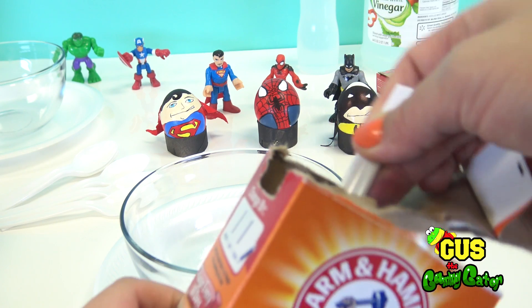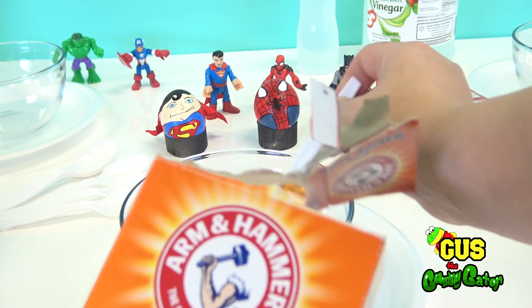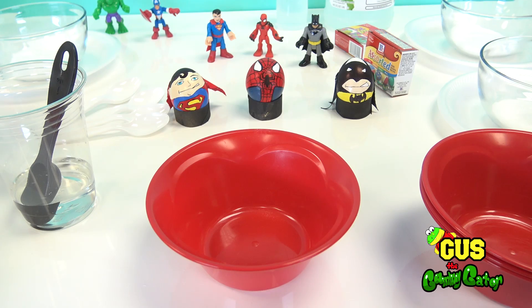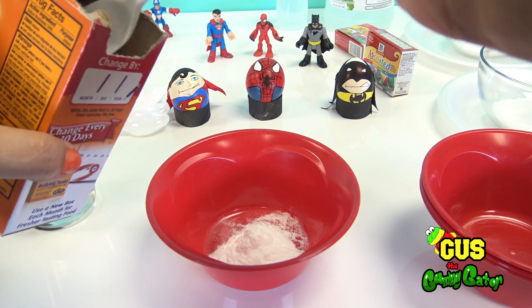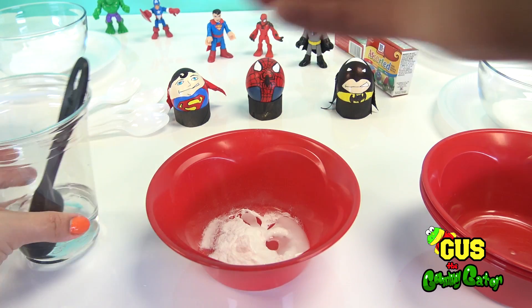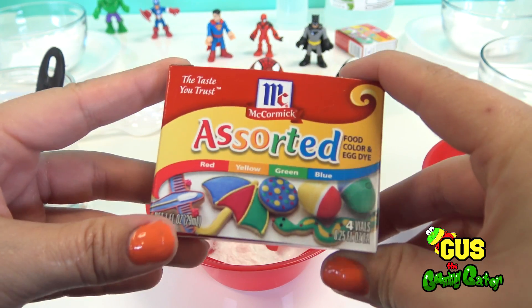Start by filling up your glass bowls with several spoonfuls of baking soda — the more baking soda you have, the bigger our explosion will be. And now for the colorful part: add about one teaspoonful of baking soda to a bowl and about a half a teaspoon of water. Add food coloring to make any color that you wish.